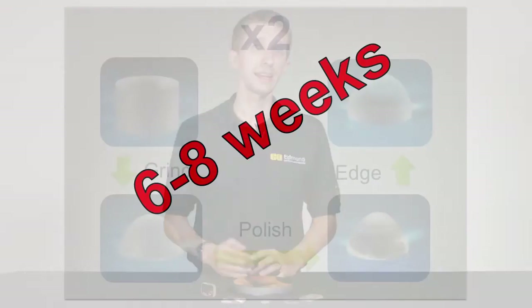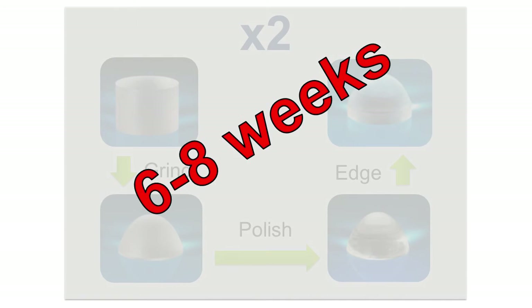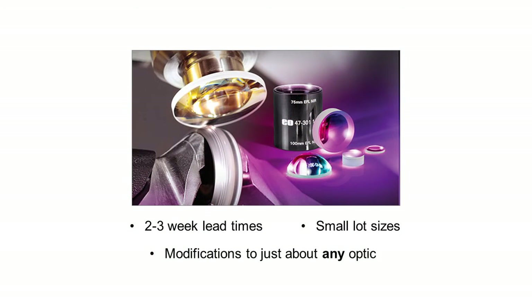Here at Edmund Optics, we really wanted to figure out how we could reduce that six to eight weeks, and we've figured out a way to make it more like two to three weeks by modifying these off-the-shelf optics. When we modify off-the-shelf optics, it's really powerful and best used for small lot sizes — maybe prototypes, 10 or 20 pieces, something like that. It's also important to mention that modifications can be done to virtually any optic we have on our shelf. Pretty much if it's made of glass, we can try and modify it.